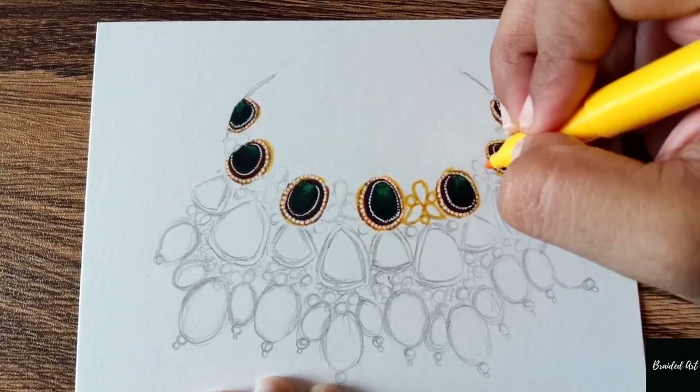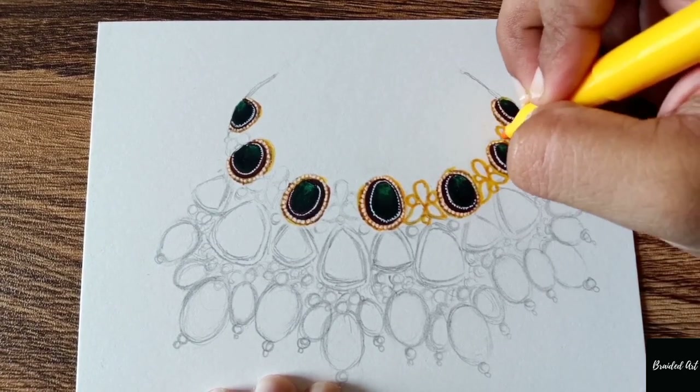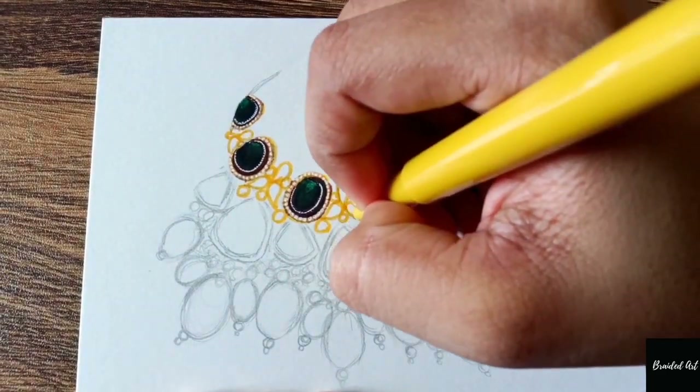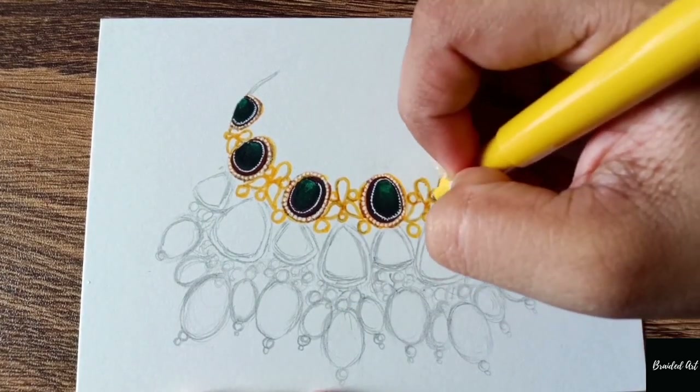As you can see, it is not that difficult. I'm highlighting the design with the help of a Sakura Jelly Roll white pen and giving a dark shade so that it looks real, with the help of darker shades.